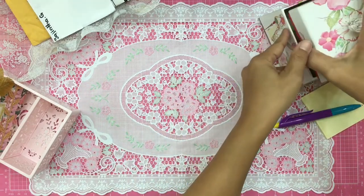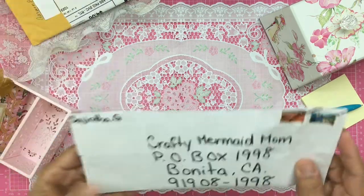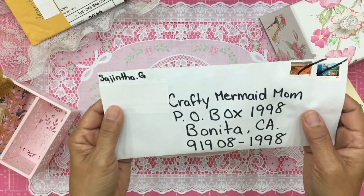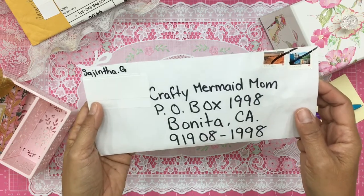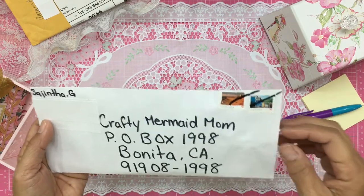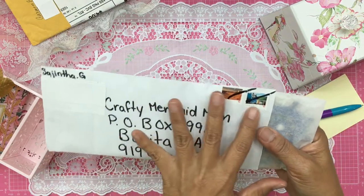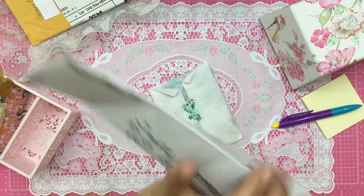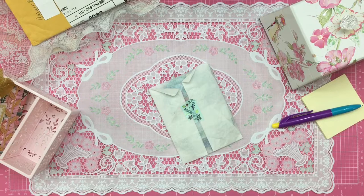The next card comes from Sagenta. When I first read this I thought, what an unusual and beautiful name! I hope I'm saying it right — if not, please let me know in the comments below. Sagenta is from Canada. Look at her beautiful stamps — isn't that pretty? I'm going to pull this out; there's a letter in here and I want to make sure I'm not missing any of the notes.